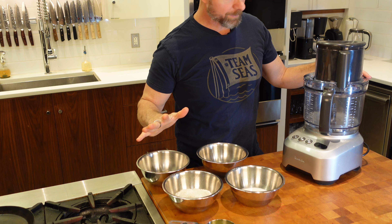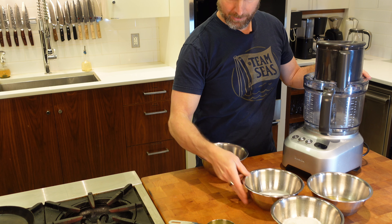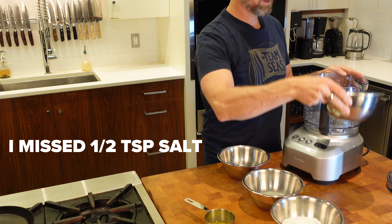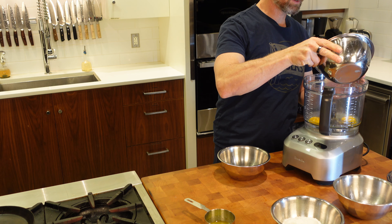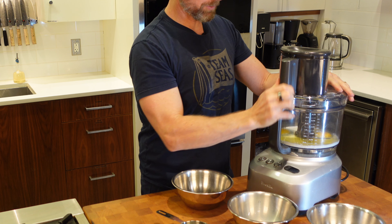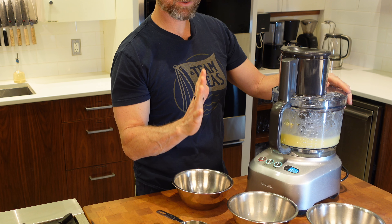We're going to add everything into the food processor and make a simple batter. We've got two eggs, one cup of flour, half a cup of milk, half a cup of water, a tiny bit of sugar, and two tablespoons of butter. We're going to get our eggs, milk, and butter in first, then mix that up quickly. Just a quick pulse — that's totally fine.